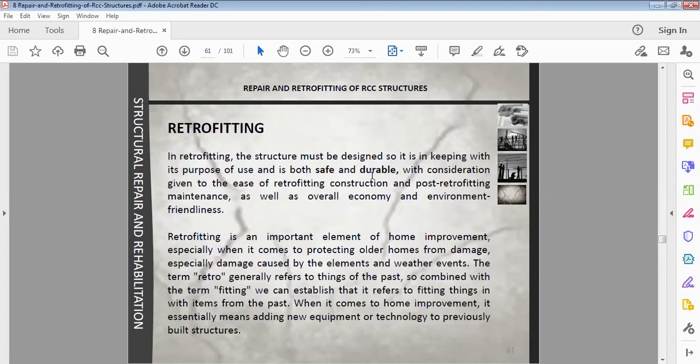Retrofitting makes structures both safe and durable. Any structure — even an old, unsecure building — can be made useful and safe through retrofitting. Retrofitting is an important element of building improvement, especially when it comes to protecting older structures from damage caused by elements, weather events, and environmental effects.